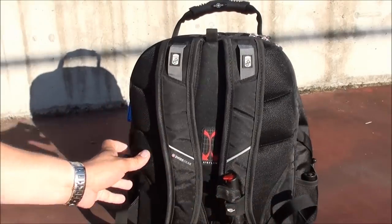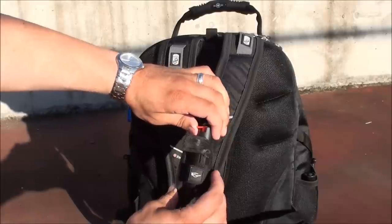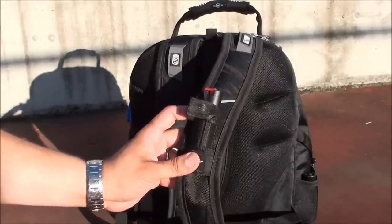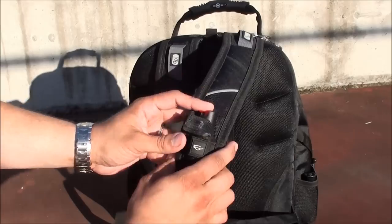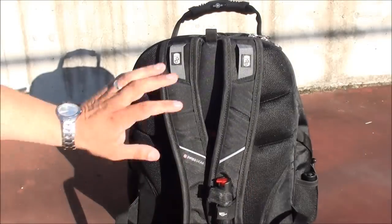On the straps you'll notice I have a little bit of pepper spray for self-defense. This is the Saber Red pepper spray at police strength. I wanted to have it very easily accessible right here on the shoulder straps. And that's all the items I have on the outside.